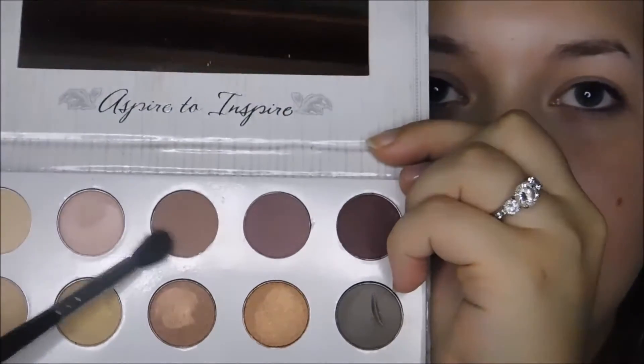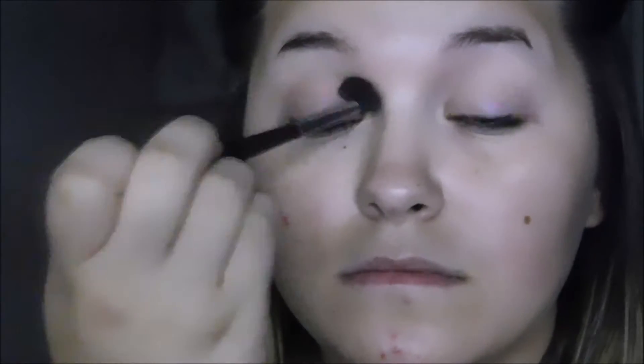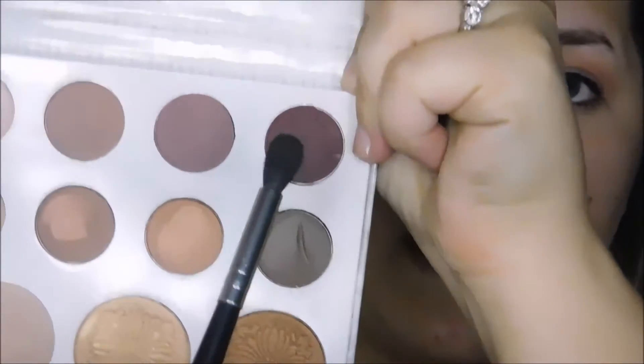So the next thing I'm doing is I'm just going to go in with a fluffy brush and I'm going to use Fade right here as my blending shade. I'm going to go ahead and put that in my crease and blend it out. Then I'm going in with a darker shade, also from the Carly Bible Palette, doing the exact same thing. Then I'm going in with a black shade.